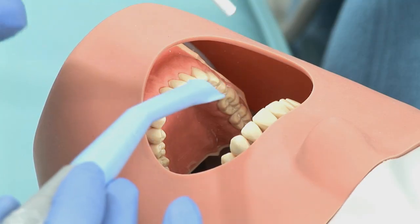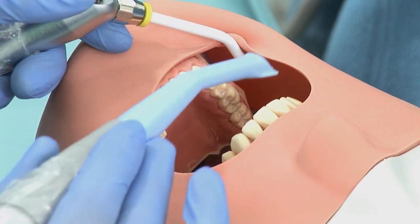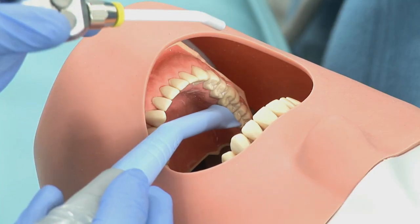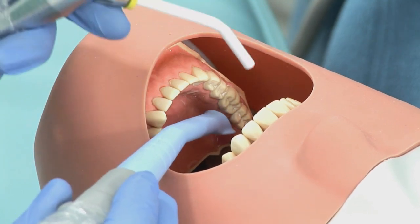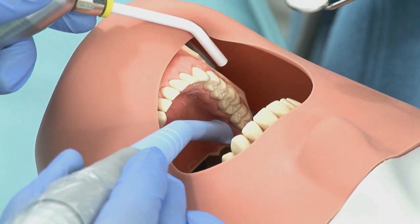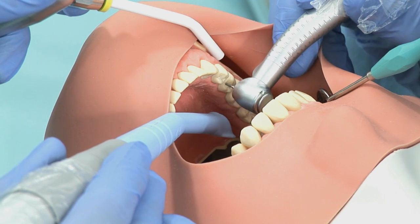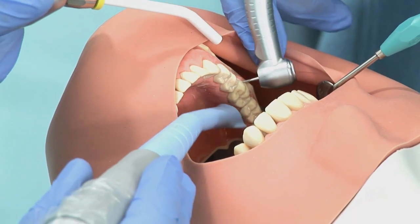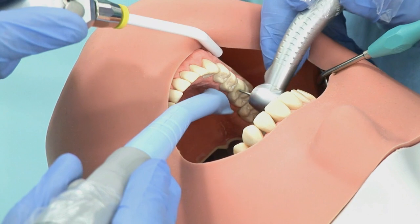For lower right, the same principles apply. The nurse places the aspirator tip and three-in-one syringe in first before the dentist, retracts the lip, and uses the tip to depress and retract the tongue. If the tongue is difficult to control, a mirror may be used instead and the dentist handles retraction on that side. The dentist comes around to the nine or nine-thirty o'clock position for lower right, using direct vision to drill through teeth four, five, six, and seven buccals. For crown preps it's straightforward direct vision without needing the mirror.